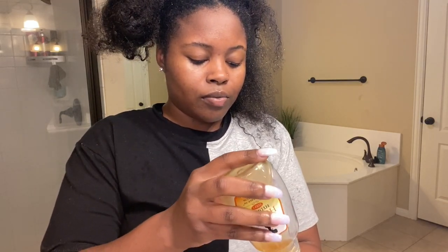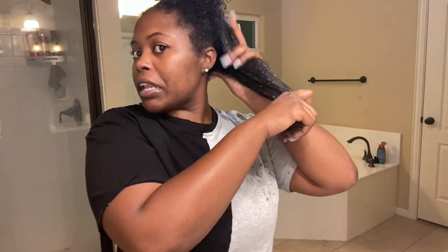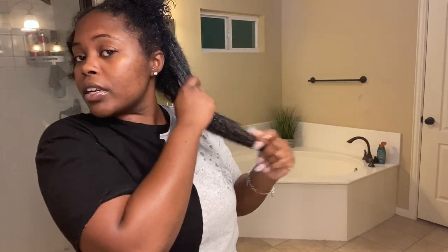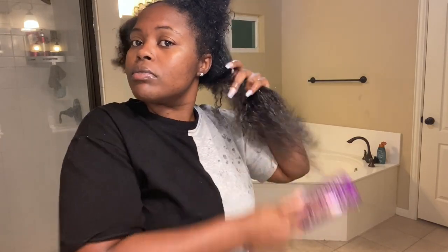I love my hair, y'all. For some reason, my camera keeps going out. Does anybody else's camera do that when they record? I need a new camera. If you've got natural hair and you've got baby hair on your neck, you know how I feel when she's tangled. I'm heavy-handed.